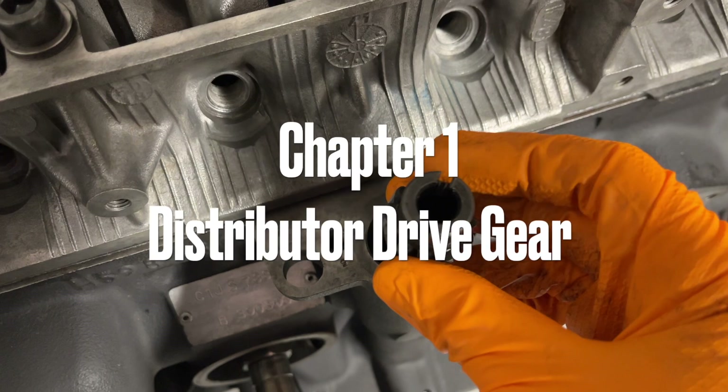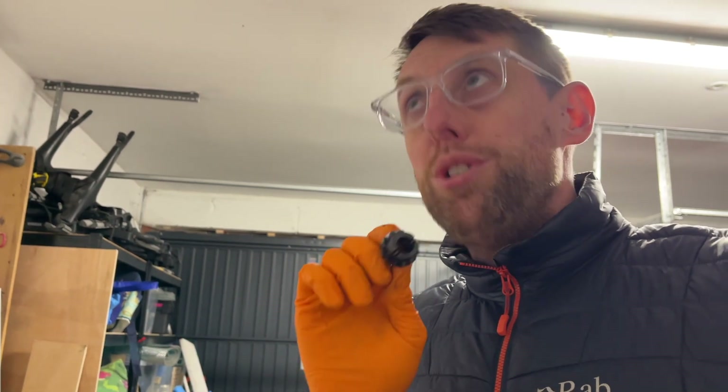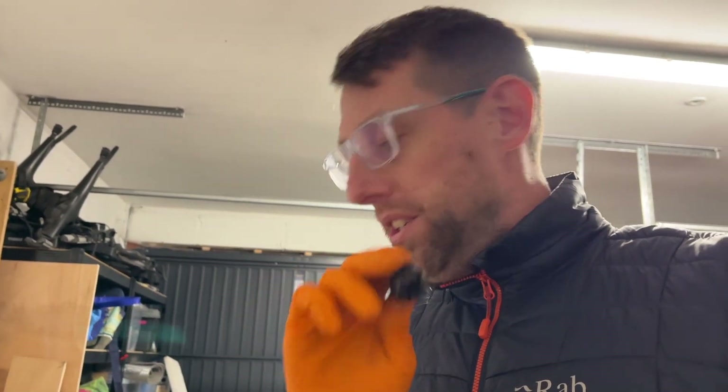Chapter one: distributor drive gear. First we can add the distributor drive gear — you try saying that three times after a couple of pints.